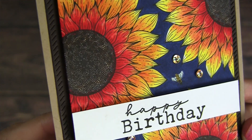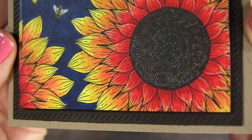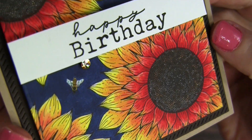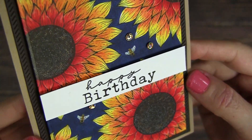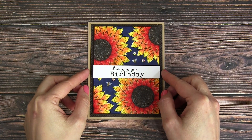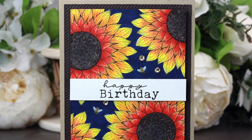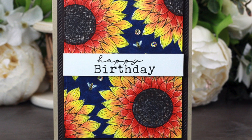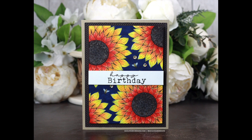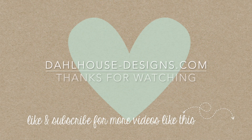Here is the finished card — I just love the bold colors of that red-sun-inspired sunflower and the dark blue background. The simple design with the cute little bees and sequins just finished everything off so well. I'll have all the supplies linked in the description. Please give it a thumbs up and subscribe if you enjoyed it, and if you have any questions or comments post below. Thank you so much for creating with me — I hope you were inspired, see you next time!